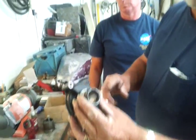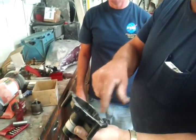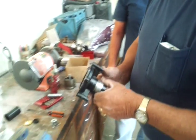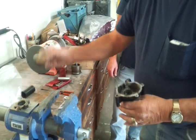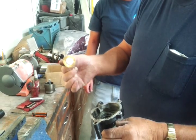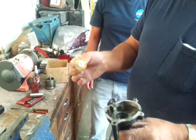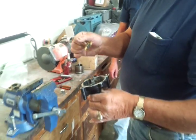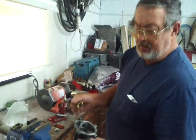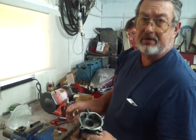Now you have to clean inside this whole area. It can be cleaned with these little wire brushes that you can get in various sizes at Home Depot or almost anywhere. They'll go in your drill or a die grinder. We're going to go ahead and clean it up and not waste time on the video.